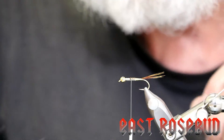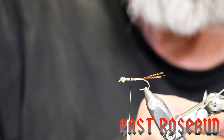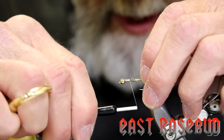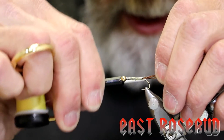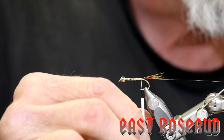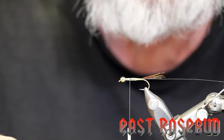Our ribbing is going to be 3x monofilament tippet — so any old tippet that you have, don't throw it away, save it for fly tying. We're going to tie it in on the far side of the hook since we're going to be doing a conventional wrap. Tippet is very slick, so make sure that you use very tight thread wraps to get this mounted down all the way to the butt of the tails. Then we're going to bring our thread back up to about the 70% point.